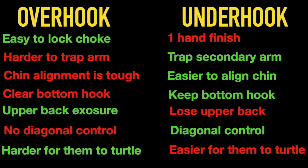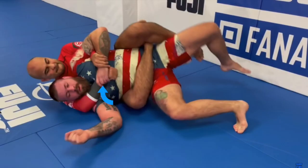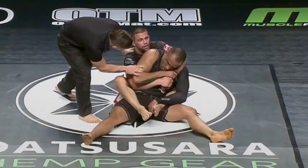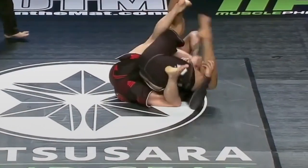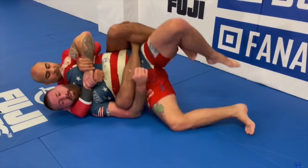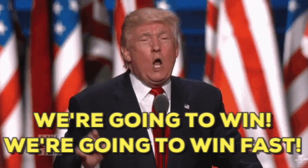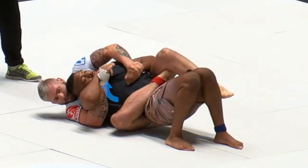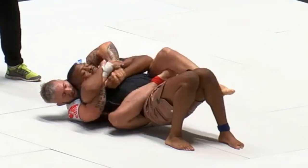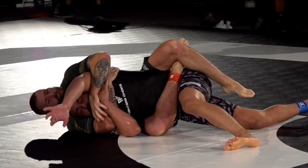The primary strength of the overhook side is our ability to lock in a full rear naked choke. However, if our opponent has their primary defensive hand in place, it shuts down the majority of our offense and frees up their second hand to help free their lower body. So it's very important from the overhook side that we win the grip fight — unlike the underhook side where losing the grip fight can actually be beneficial for transferring to the cross grip.